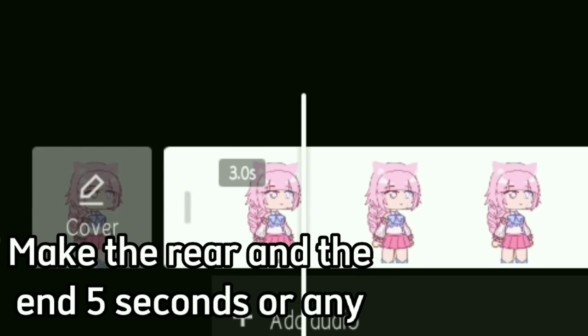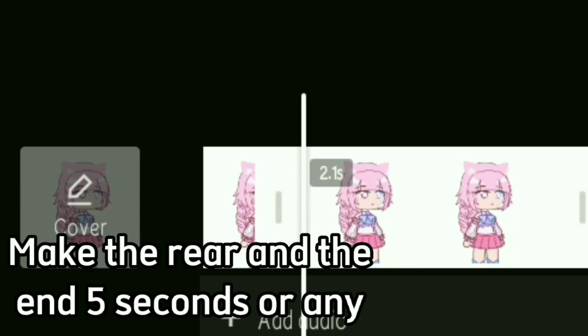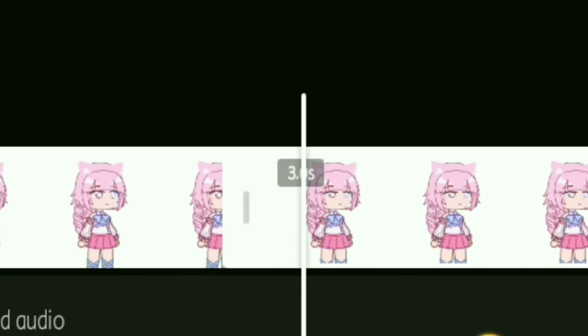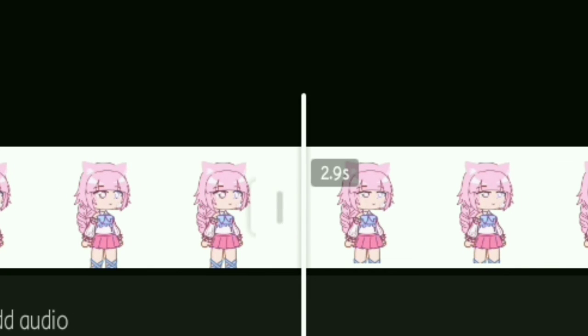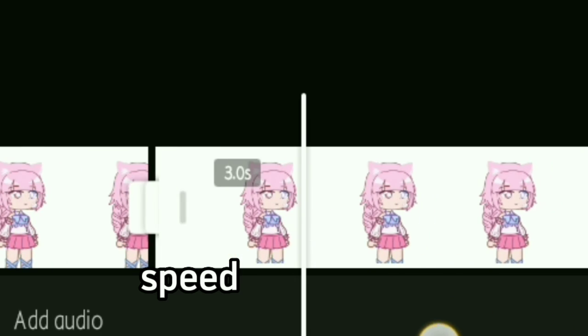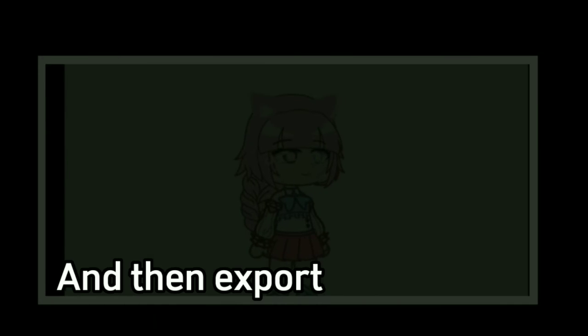Make the first and final frames 5 seconds, or any duration you like. Make everything in the middle 0.1 second. Then speed it up and export.